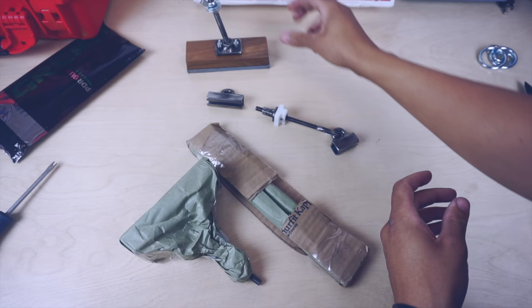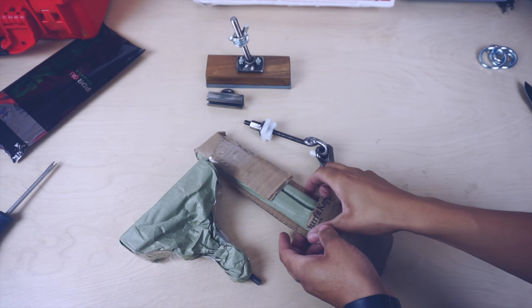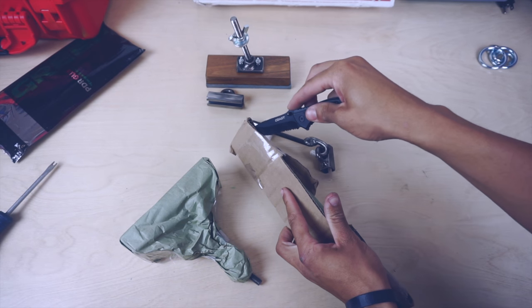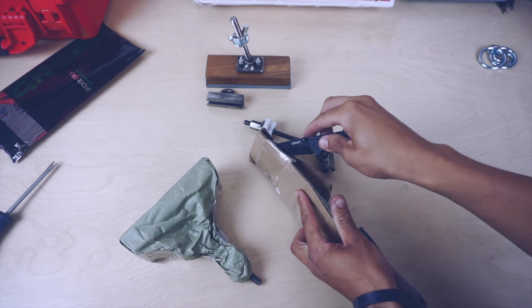So if you're interested in seeing this tool in action and my full review, please subscribe and also hit that bell icon to receive notification. Thanks, guys, for watching, and I'll see you next time.